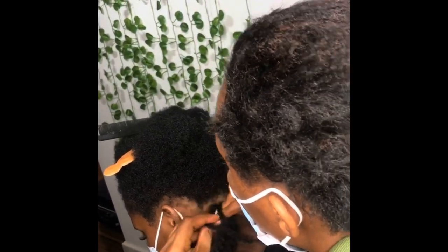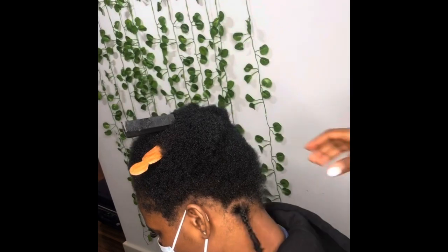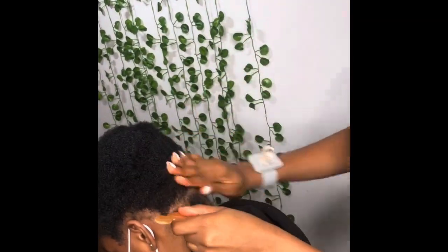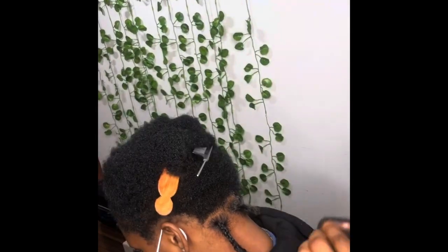For this butterfly locks I did not use spring twist — that's where you get the title: butterfly locks from scratch without spring twist. Yes, you can achieve butterfly locks without spring twist. What I used here was the Mali hair and water wave hair, and that's what you can use instead of spring twist.